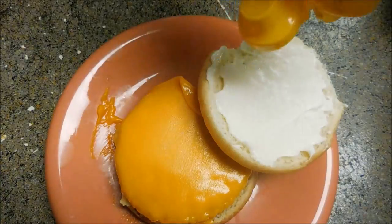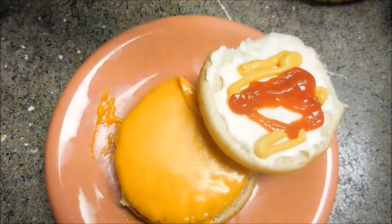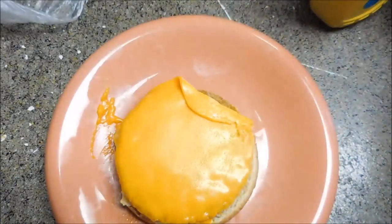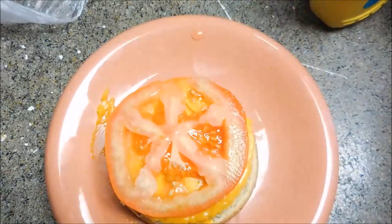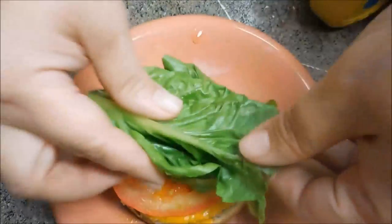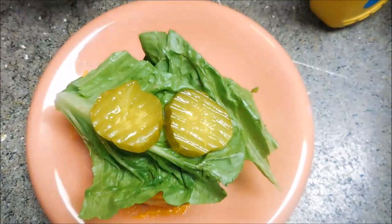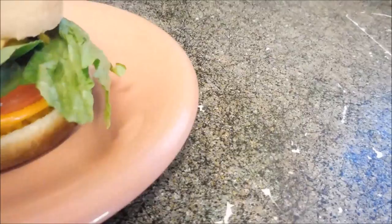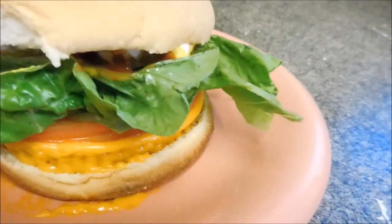I put vegan mayonnaise on my hamburger bun, along with some mustard and ketchup. Then I added two slices of tomato and a bunch of lettuce — so much lettuce it actually covered up the burger and you couldn't see it. Threw on some bread and butter pickle chips and there you go. This was actually so freaking delicious.